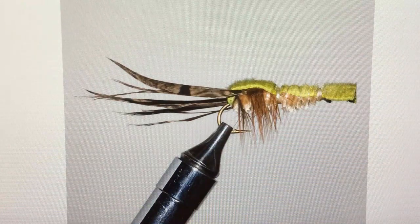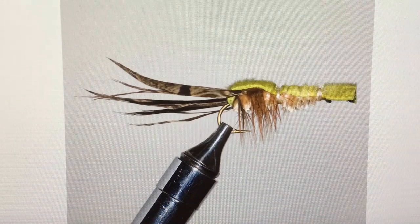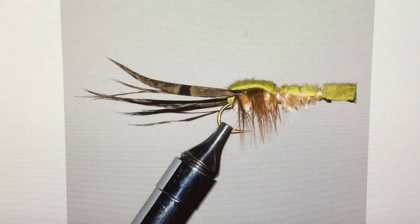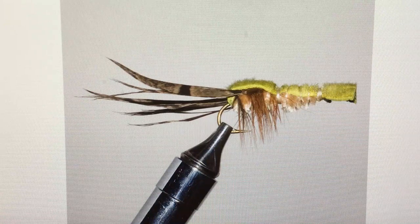We tie this with rabbit fur on the back — pretty basic pattern — and we have had great success catching big bass with this. The first day, I gave some to one of my guides doing a school here on the Shenandoah River, and he was showing some of the people how to fish them down around big boulders. The first cast up under one of these great big boulders in water about shoulder deep, he caught a smallmouth that was about five pounds. So we were well pleased with it.